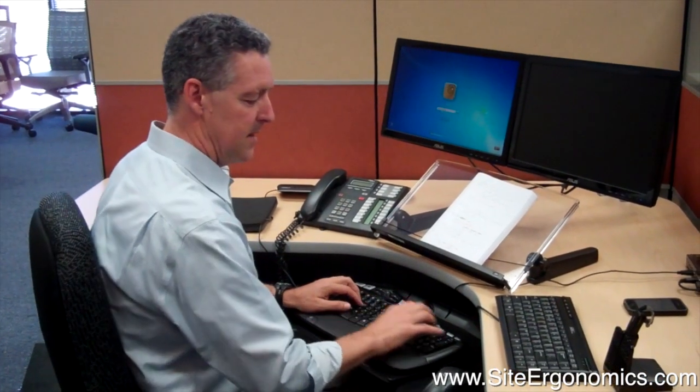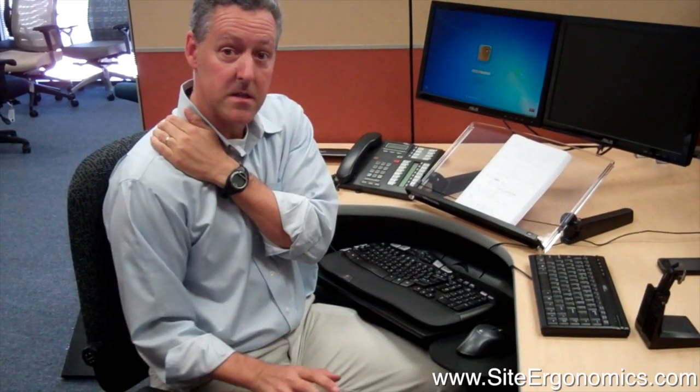The reason is they mouse on the right. So they type here and then they reach for the mouse, and they're always out in this position. You can feel this if you put your hand here on your shoulder and reach out and down over your armrest — you can feel how hard that muscle has to work.